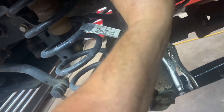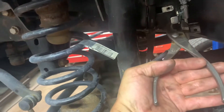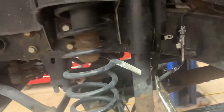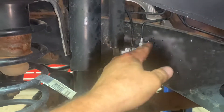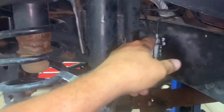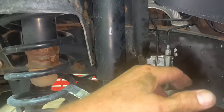Pop it on there in the correct orientation. If you're having a hard time pushing it on, get a pair of pliers, squeeze around it — that pushes it right on. Now put your bolt in there with some anti-seize on the threads. You may want to loosen up the fitting line so you can turn it, get the piece in, then tighten everything up.